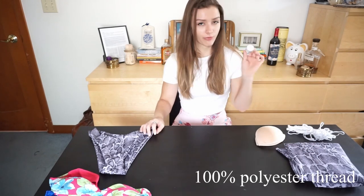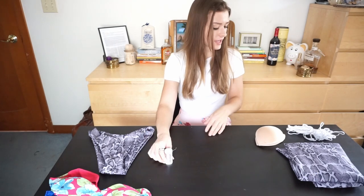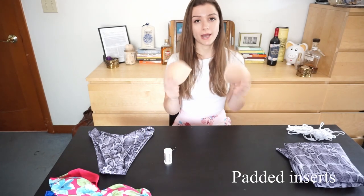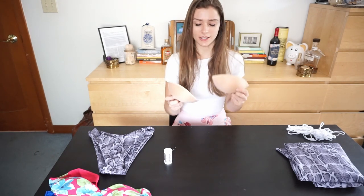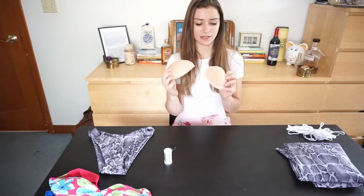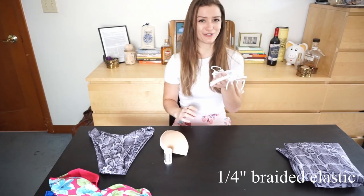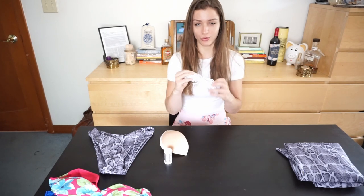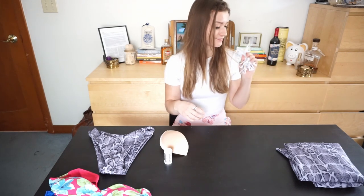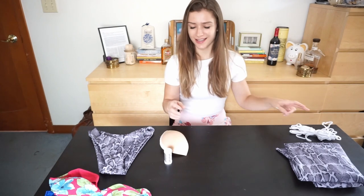What else do you need? Thread — this is a 100% polyester thread. You'll also need some padding. Especially for a bandeau top, you're going to want padding that is the exact size you want the final top to be, because this is where you're going to get your structure. I have this really nice supportive padding. And also a bunch of elastic — I always just get a ton of it from Joann's and it's like three or four bucks. This is quarter-inch elastic, by the way.